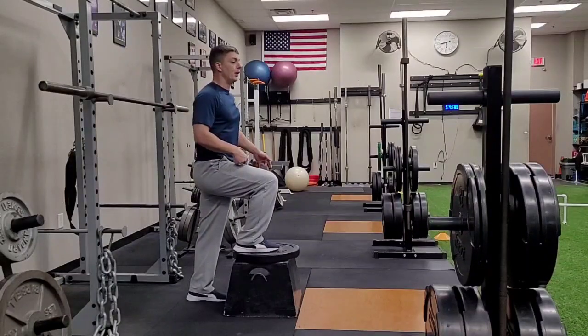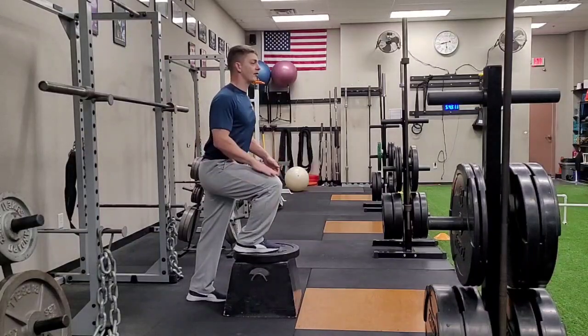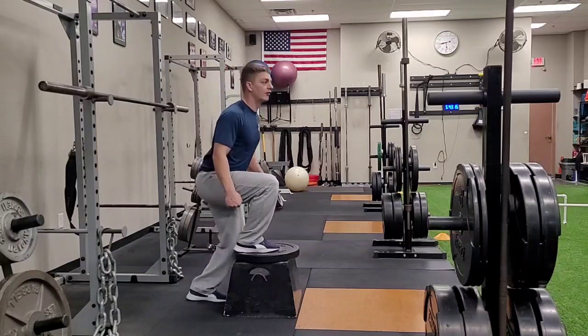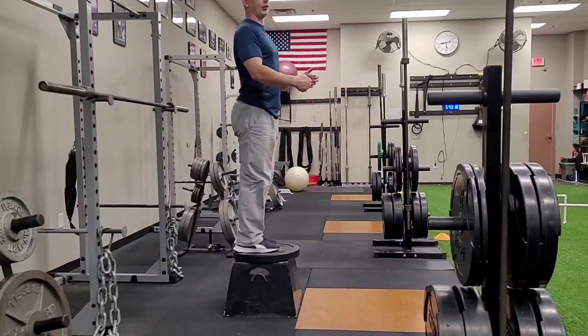Remember when we're doing our step up, we want to make sure that we load that front leg all the way as we pull ourselves up, and that back leg stays straight. So we're not vaulting off our back leg, but smooth and pull.